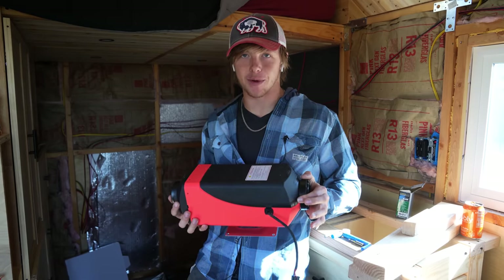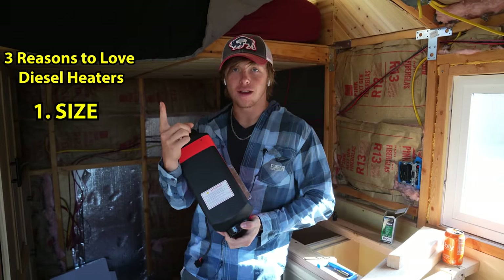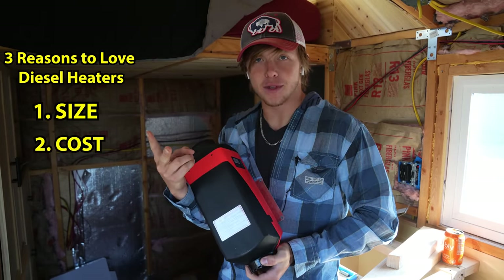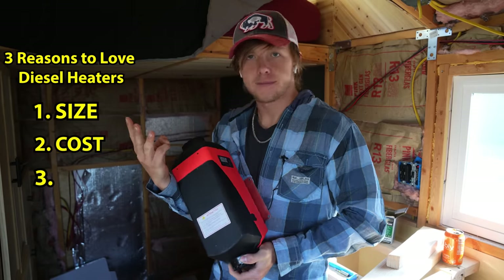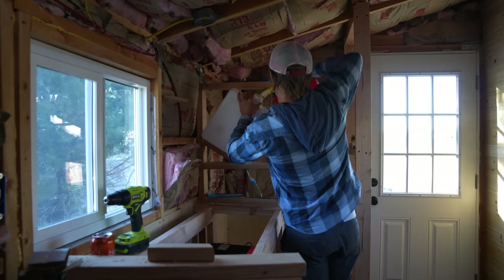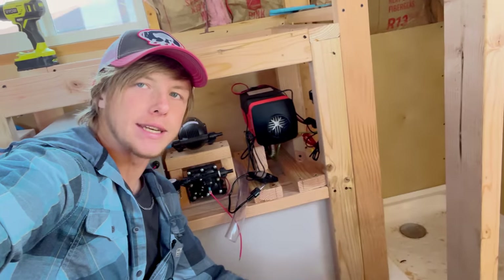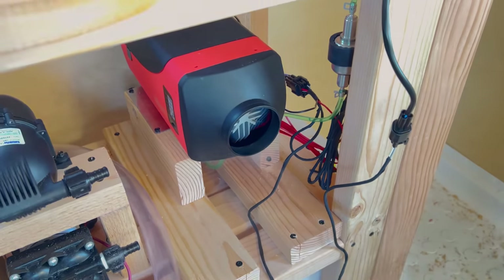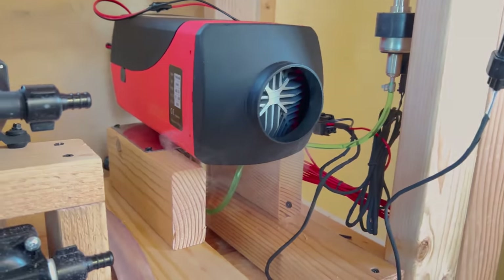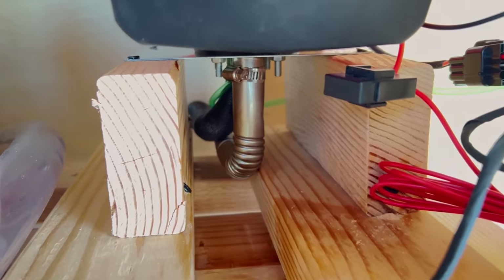For heat, I landed on a Chinese diesel heater. These are great for tiny living because they're small and cost-effective — they don't use a whole lot of diesel. I put the diesel tank up in the shower wall with a little cabinet to refill it; the diesel pumps down to the heater, and the exhaust and air intake go right out the wall. I also ran into an issue where the exhaust pipe melted a tube, but I reorganized things and it worked just fine. And of course I'm installing a carbon monoxide detector to prevent death.